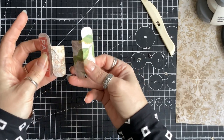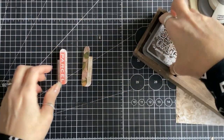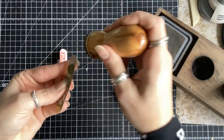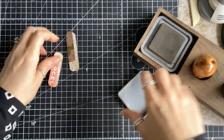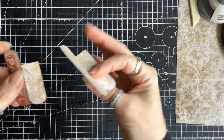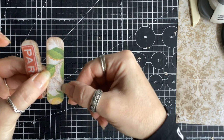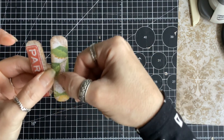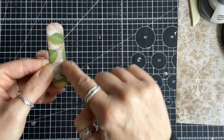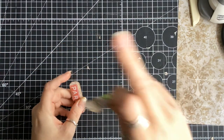So now we have two pieces that look like this. I'll grab my ink and ink my pieces on the outside. Then I'm going to run some stitching all the way around — you don't want to come too far in — just a row of stitching all the way round with it closed.